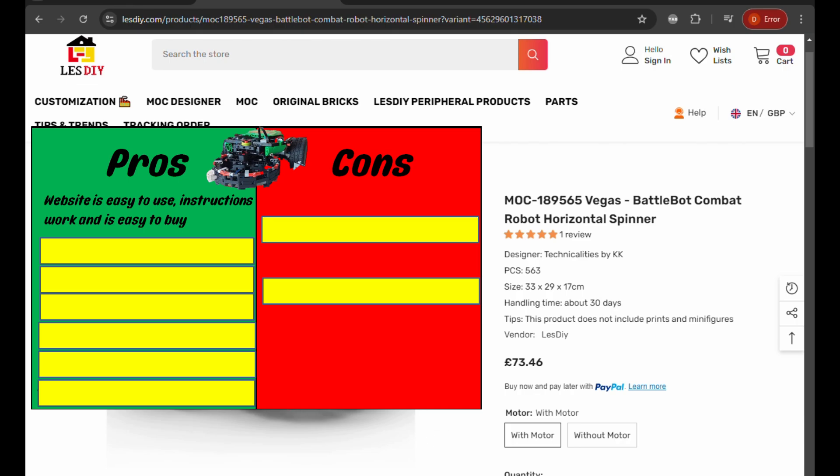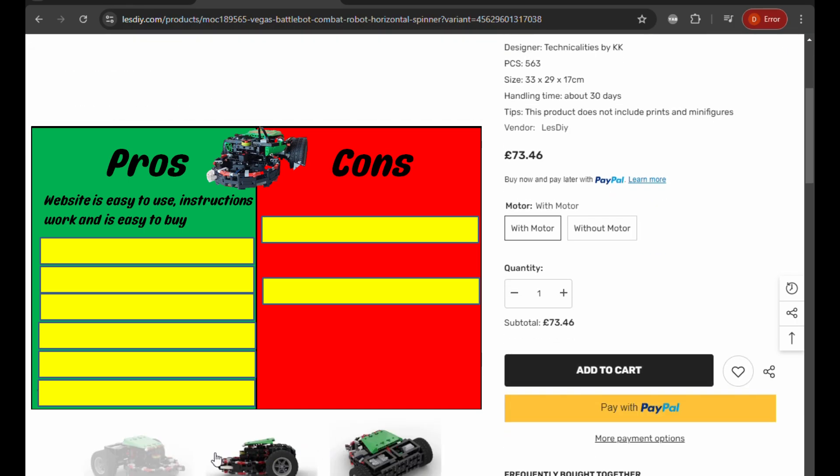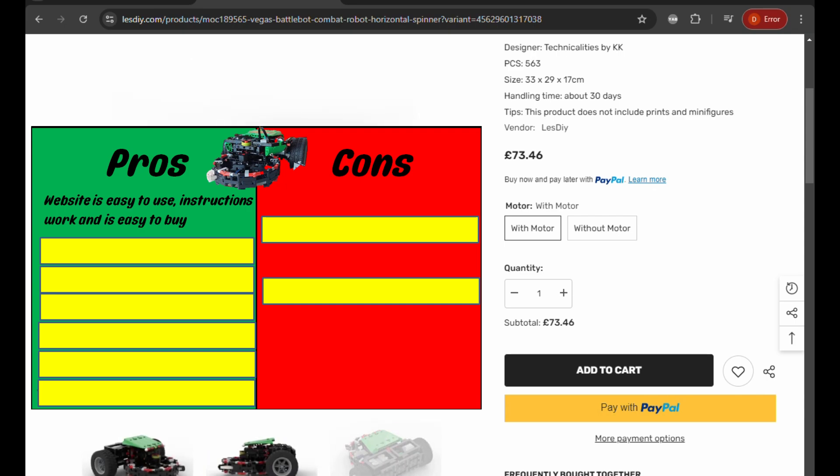It's really simple, especially if you're new to the Lego scene. It's great for being just a click-and-buy sort of thing without any fuss.